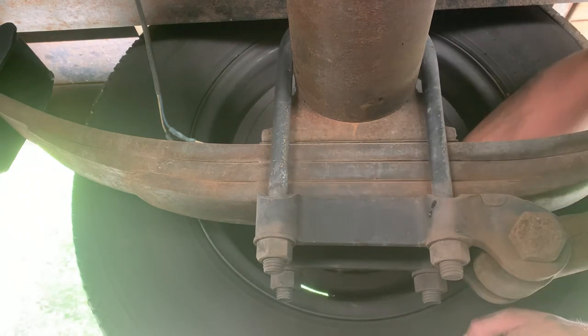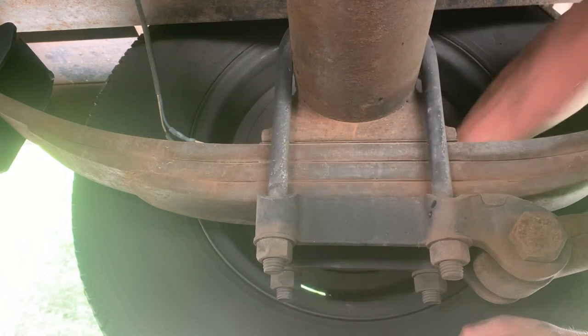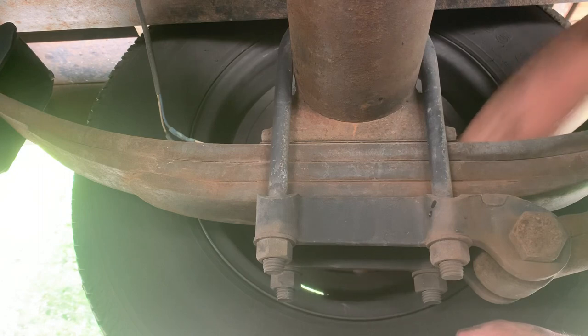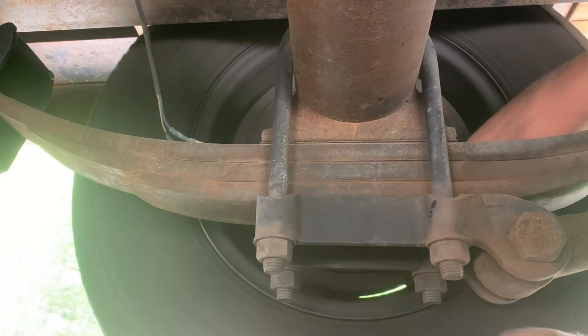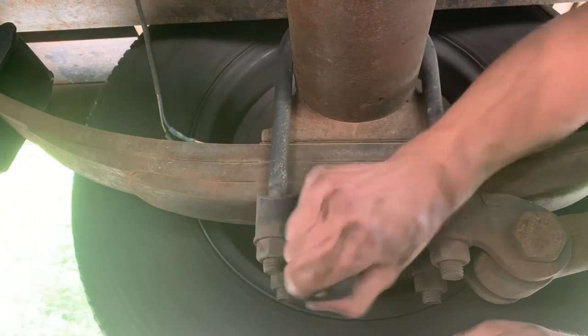Find that star adjuster. I like the stubbies — fits in there nicely. You don't have to take the tires off, you don't have to take the drums off. Just find that star adjuster and work it up.